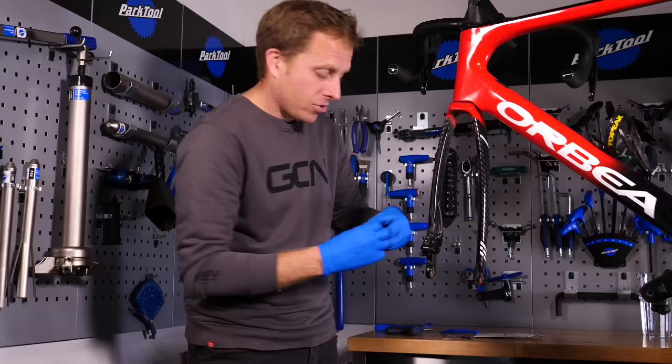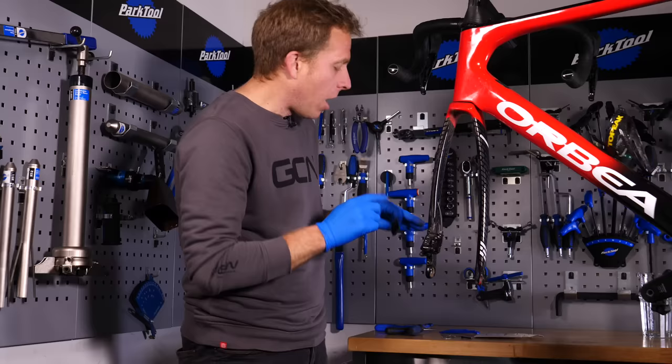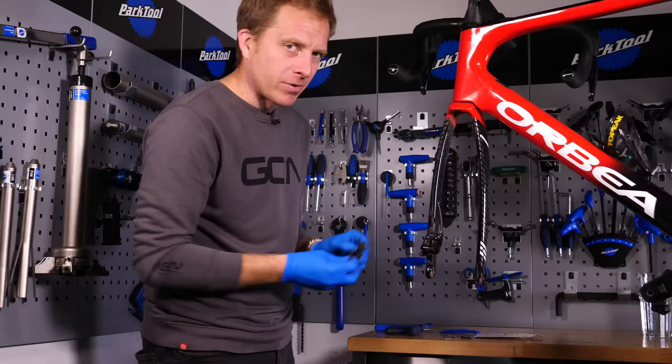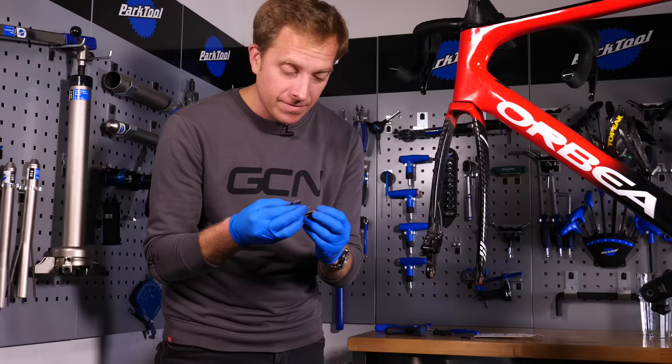The spring sits around the actual pad itself — it's really strongly formed. When you've got your fresh pads, these little metal springs generally don't come fully fitted. They are a bit of a tight fit — you slide them on, then do the same with the other pad.